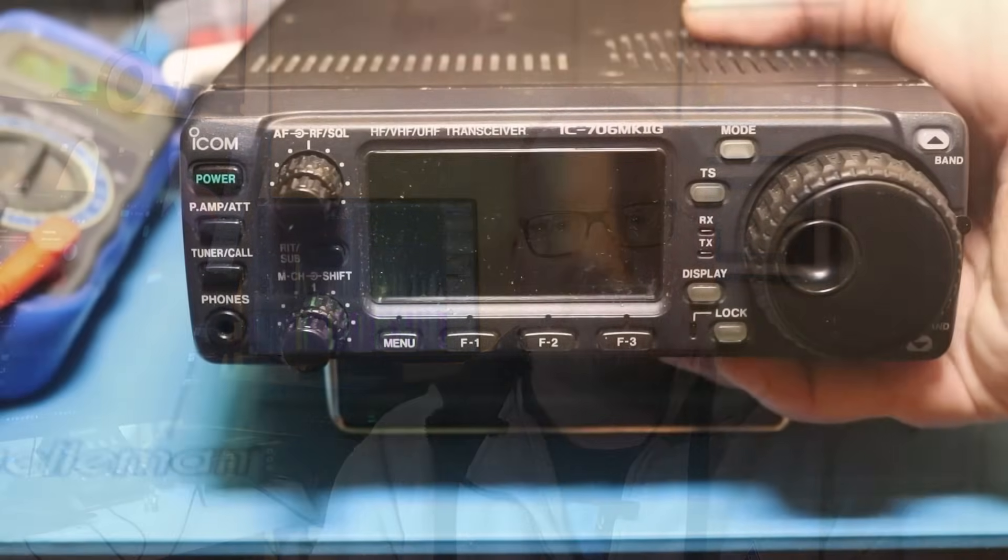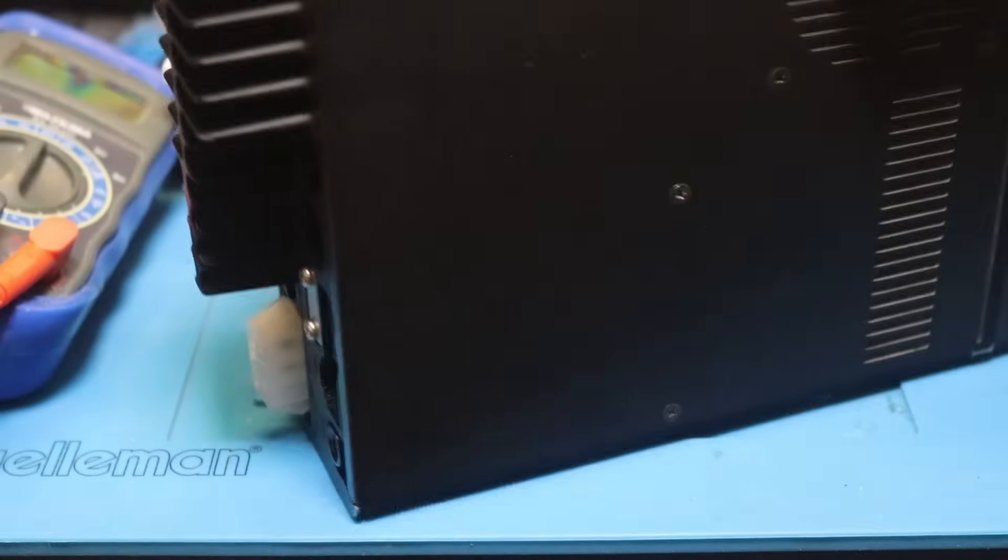Speaking of the Digirig, the radio I mostly use it with — the ICOM IC706 Mark IIG — is on third place of my favorite gear this year. This radio is a workhorse. It's an awesome radio to just play around with. It simply just works, much the same way as the Digirig. It's an ICOM radio, built like a tank. It's got 100 watts and it's relatively compact — my favorite 100-watt portable radio.